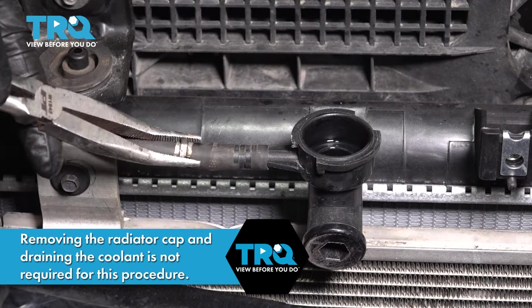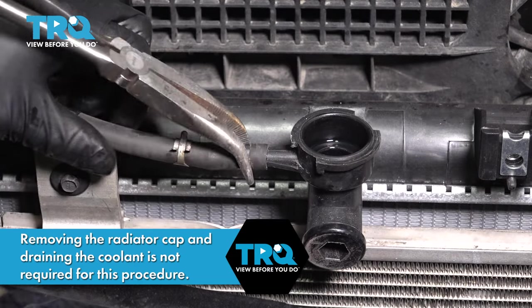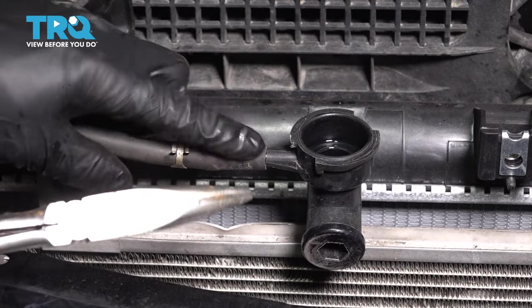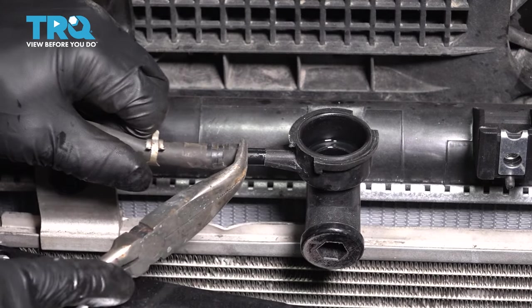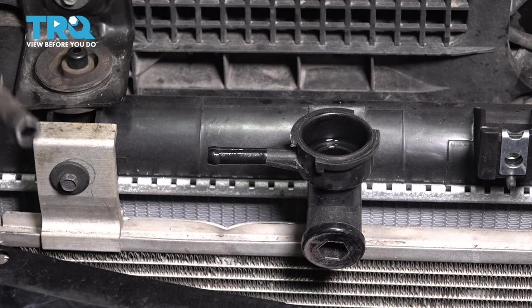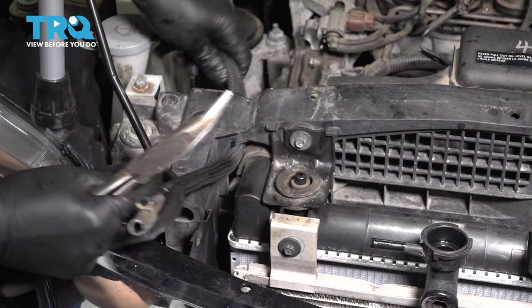Using some pliers, pull this clamp away so we can unhook the overflow hose. A lot of times this gets stuck here. You can twist it very gently with the pliers, but be very careful not to damage anything. We are obviously reusing this, so set this aside. If you want, you can pull this through, although it is not necessary, so I'm going to leave it here.